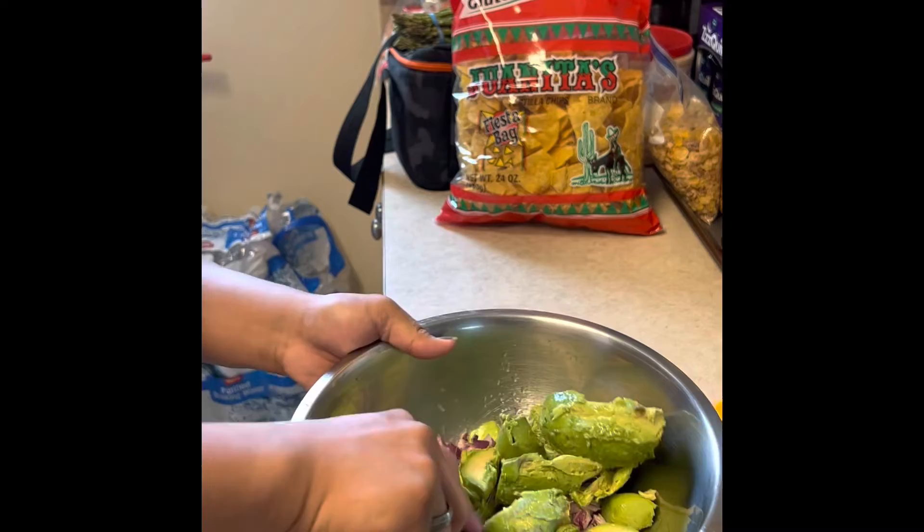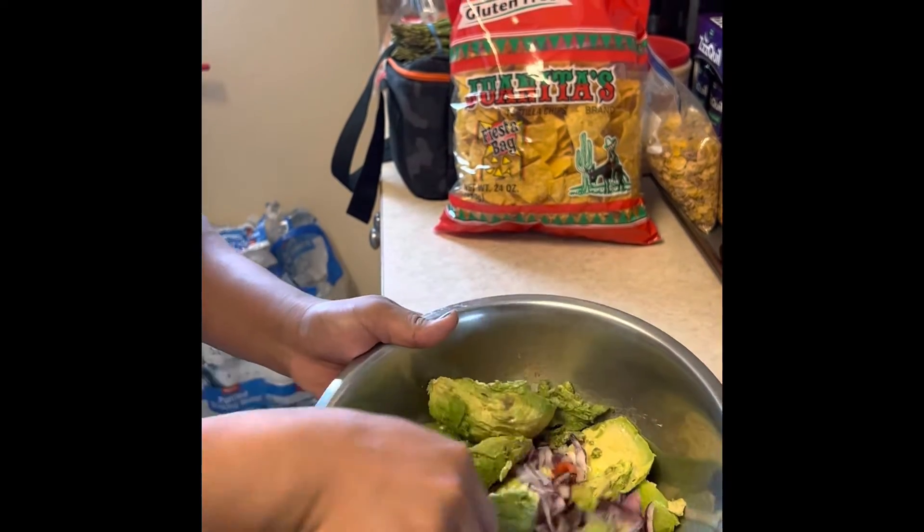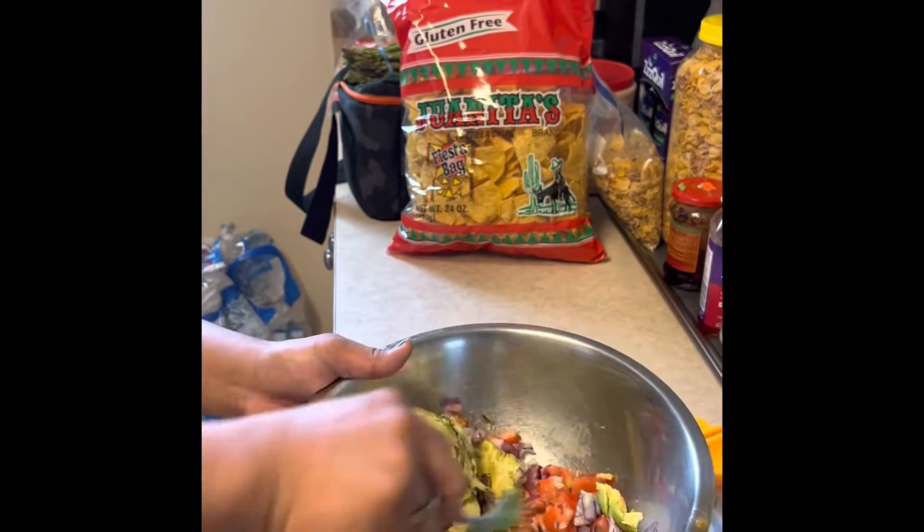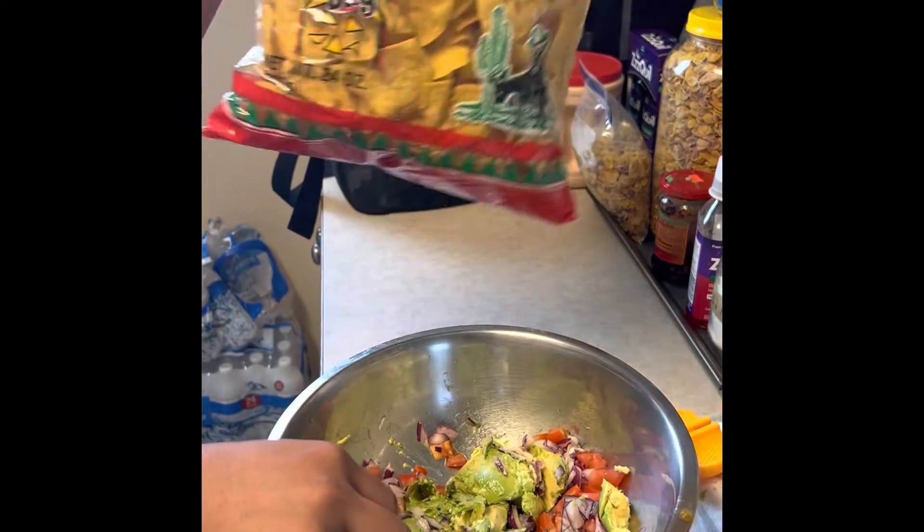And here you go. So I made some tomato, onion, red onion, and avocado. So just mix it all together. I'm going to make some chips.